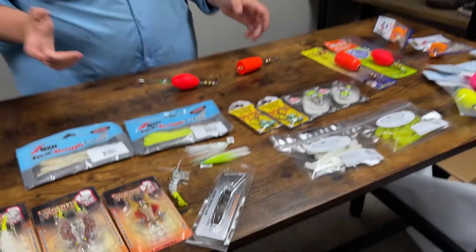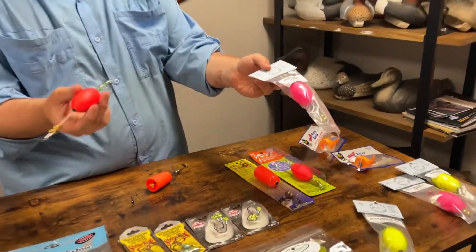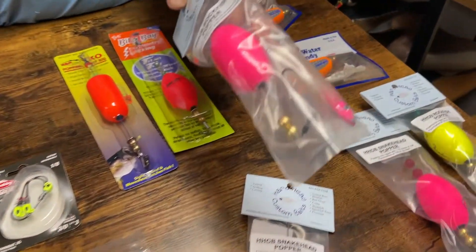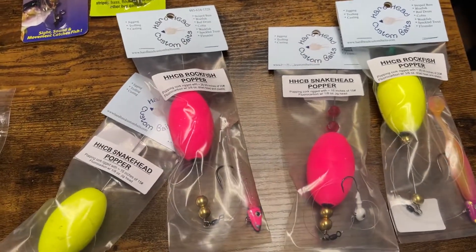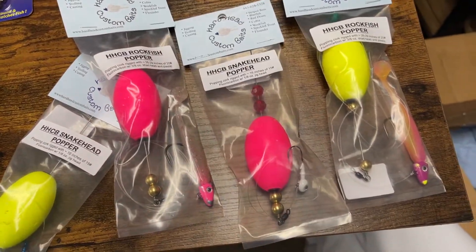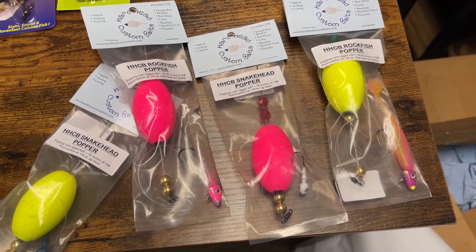We do sell some here pre-rigged from Heart Heads. It comes with this style of popper. You're also going to have a Rockfish one, which comes with a nice quarter-ounce jig and a paddle tail. And then the Snakehead one, which comes with an open jig head — you can add a plastic to that or you can even fish a minnow beneath it.